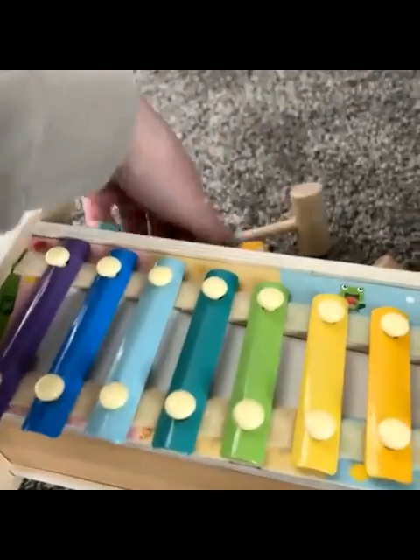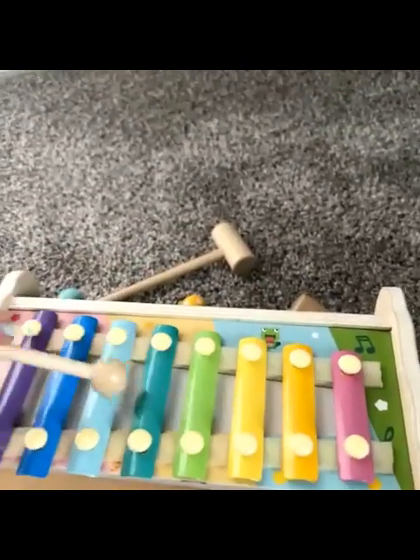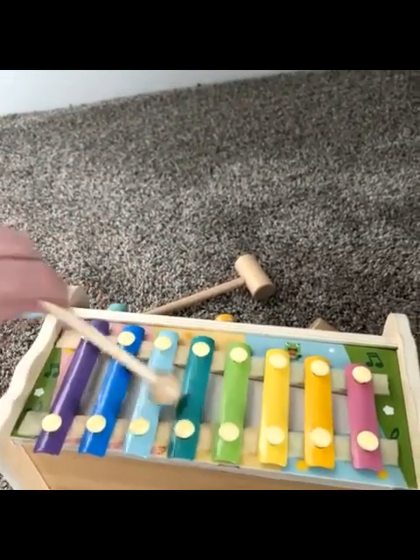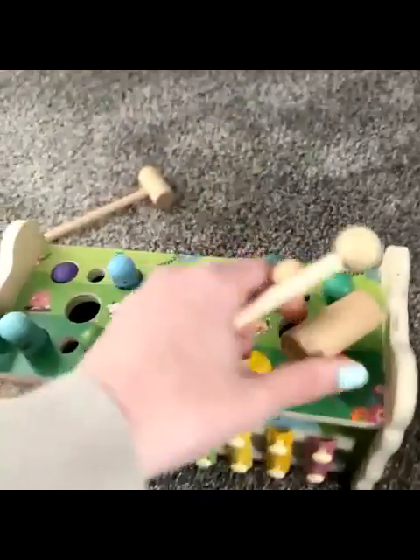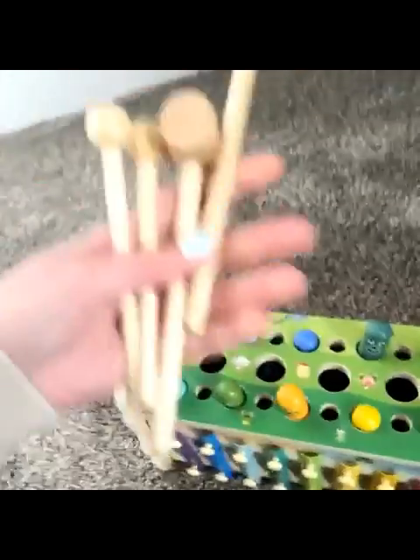And on here you get a little xylophone, which is super cute, and it comes with the toys for you to play with as well. No batteries needed in this, and at the top you also get little prongs.